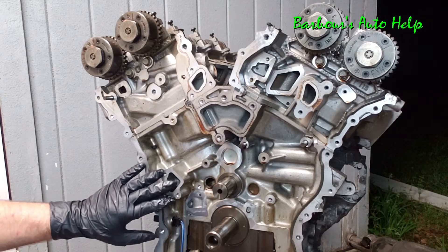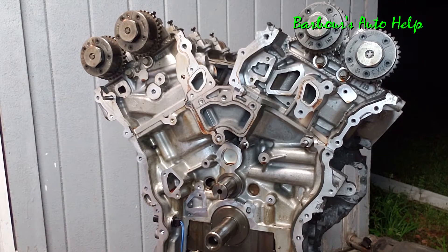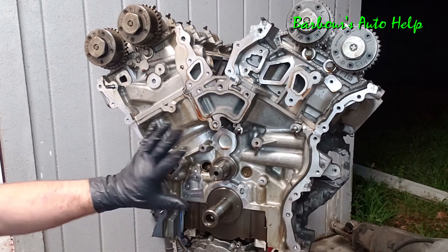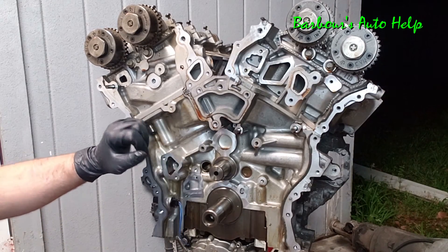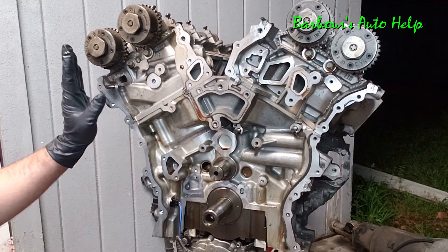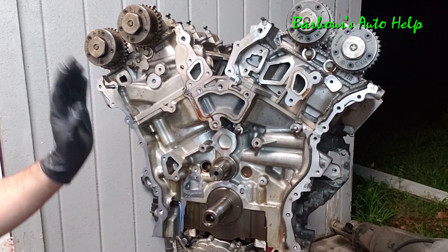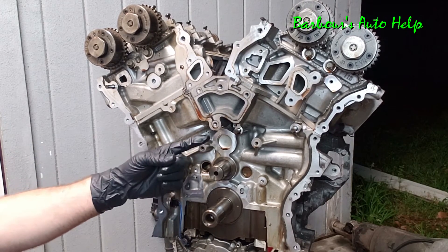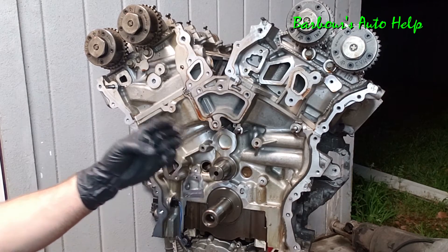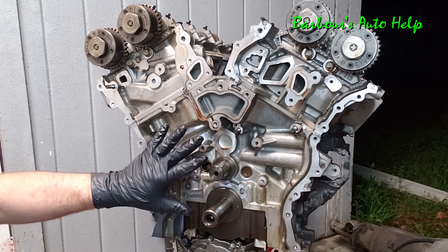On this engine you have a total of three hydraulic tensioners, plus the spring-only tensioner on the oil pump drive. Also applicable to all four-stroke internal combustion engines: this crankshaft is timed to the camshafts so that whenever the crankshaft makes two revolutions, the camshafts make one revolution. This 2:1 ratio is essential for the four-stroke process — intake, compression, combustion, and exhaust. Without the crankshaft timed to the camshafts in that manner, you couldn't have those four strokes.